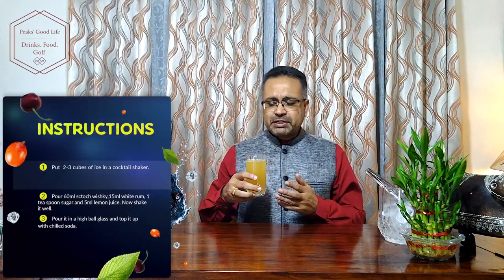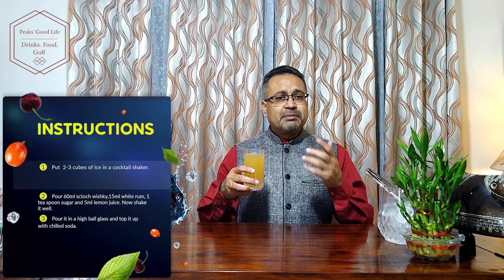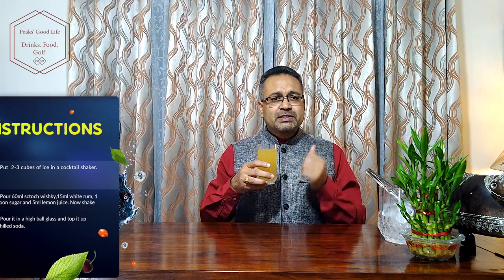Yum. Very unique. Little strong on the alcohol because both whisky and rum go together in this drink. Lemon juice adds a little bit of a sour taste to it. Often when we make whisky sours without the rum, it's a similar kind of taste. But a wonderful drink to have in the evenings and late in the nights.